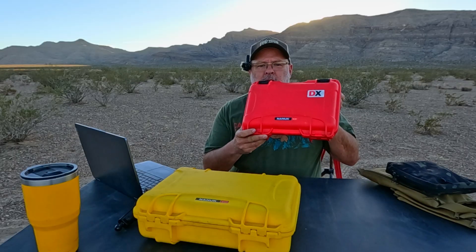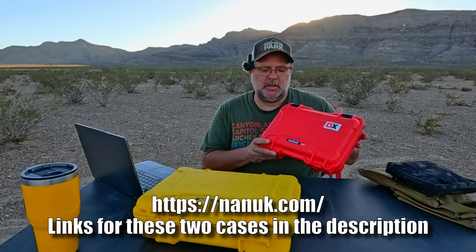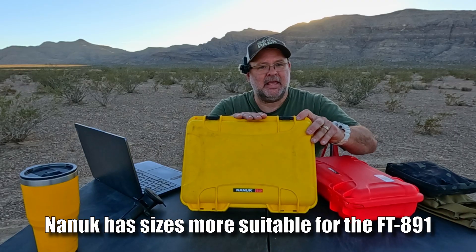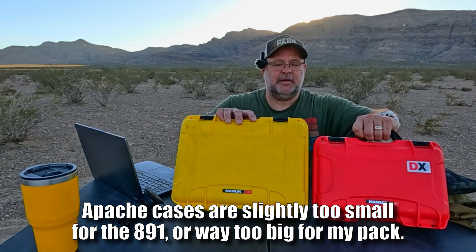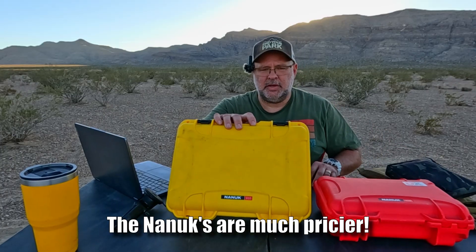You might have noticed over the last year I started running my radio in this little Nanook 909 case, which I found to be a little too small. I then ordered a Nanook 910 case, just a bit bigger. Let me give you a good size comparison of those two — it's a decent size bigger. And I ran with this, with my radio in here, for most of this season.